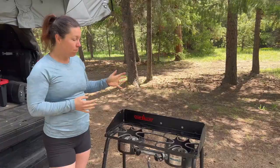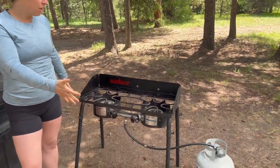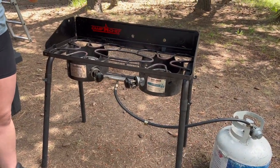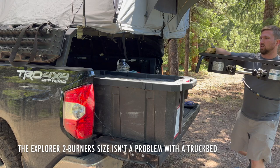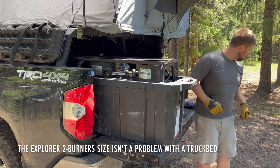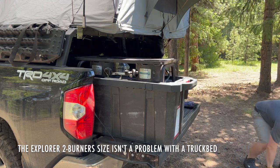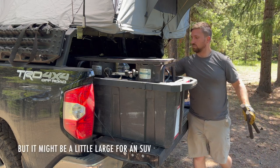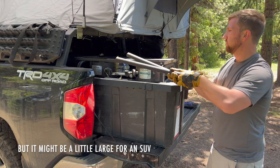Now some cons for it. As you can see, it's big. If you are camping in an SUV or a crossover or a smaller vehicle, this is a fairly large setup. We don't really have a good bag for it and it doesn't come with the best storage situation, so it can be kind of cumbersome.